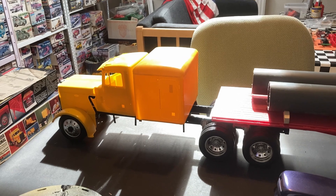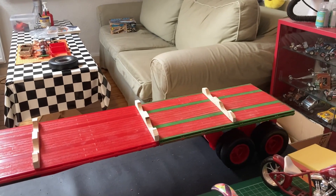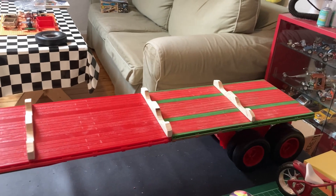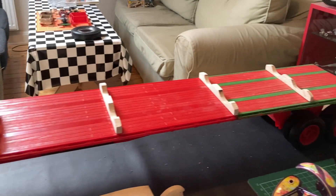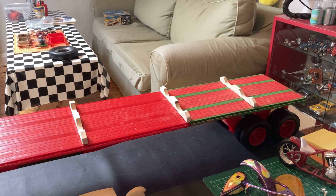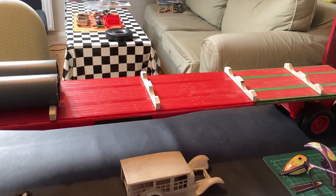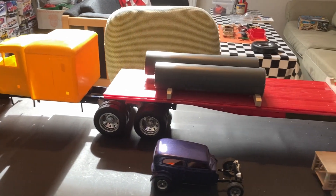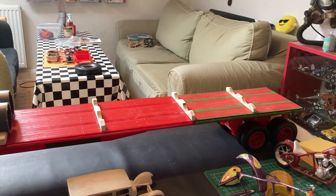I also had the trailer, and I actually extended it. You can see the part where the frame is painted green — that is the extension. The original trailer is this piece here, but after measuring and checking online, I found out that the most common size for flatbed trailers in America is 53 feet. The Monogram kit was not 53 feet, so I got hold of parts from an old trailer and extended the original one. Now it's 53 feet.